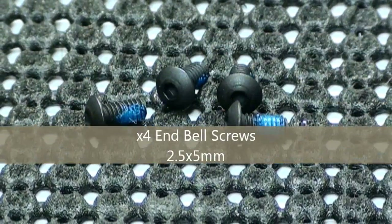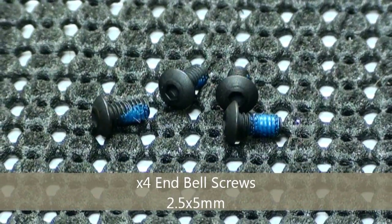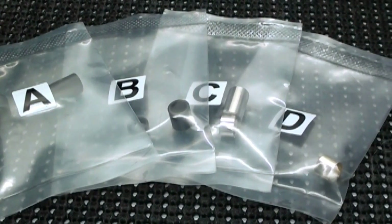You also get four replacement screws. The size of these screws is 2.5 x 5 mm. They also include four different sets of bushings, and I'll explain why in a little bit.